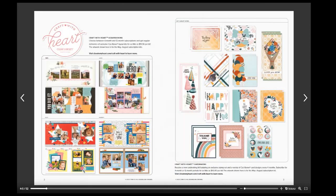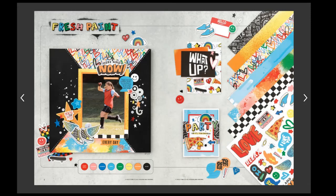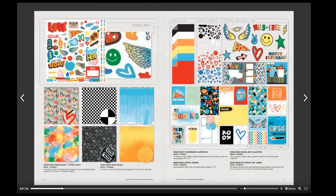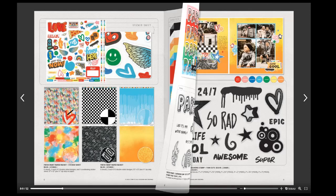Here are the Craft with Heart scrapbook and card kits — if you have that subscription. The first paper pack is called Fresh Paint. It kind of has that teen feel, and the colors in it are Candy Apple, Flamingo, Bluebird, Capri, Clover, Lemonade, Nectarine, and Black. It also has acrylic shapes including hearts.